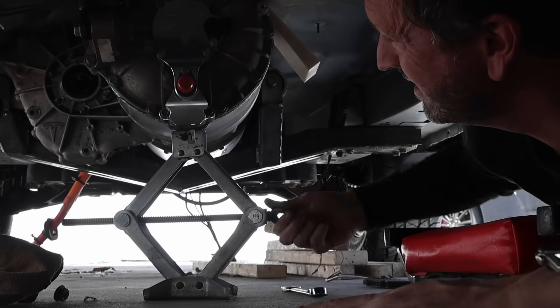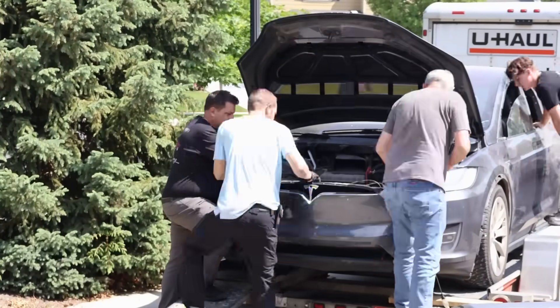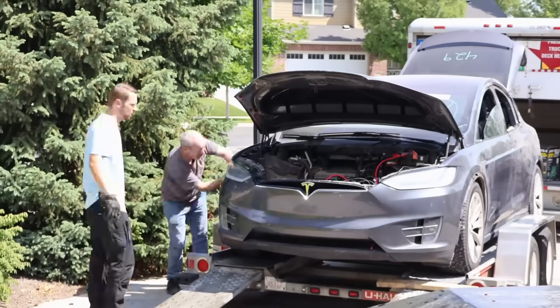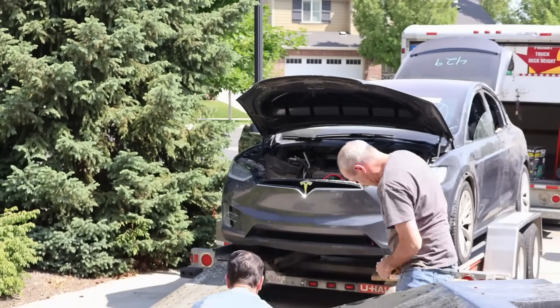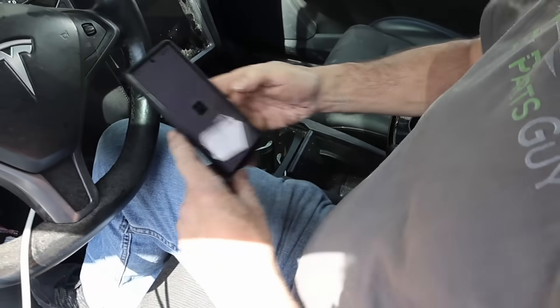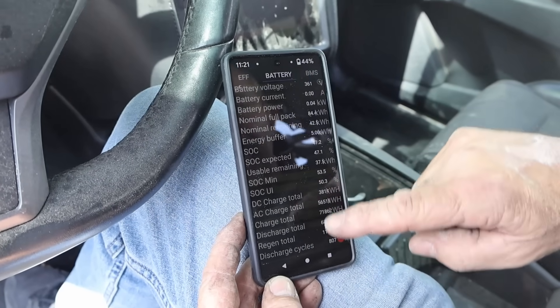We're just getting into the build, but getting the battery out is a huge milestone. Before we remove anything, we've got to get the car prepped properly. The car and a lot of the systems actually wake up on a regular 12-volt battery, and this battery is dead. There's an app that connects with the Tesla vehicle that'll help us determine the cell voltages and make sure everything's safe to disconnect.